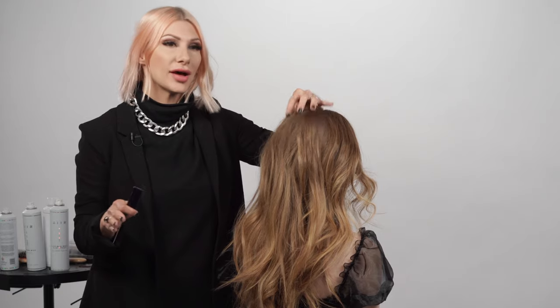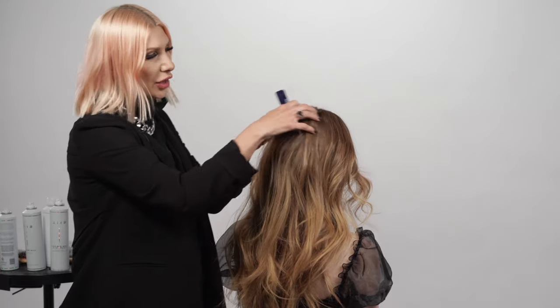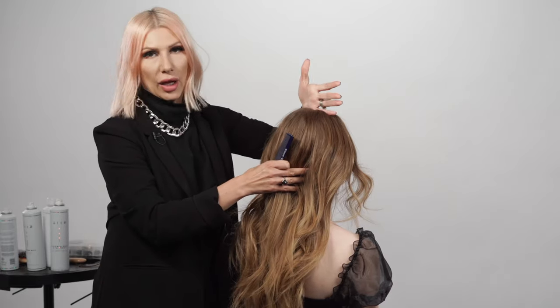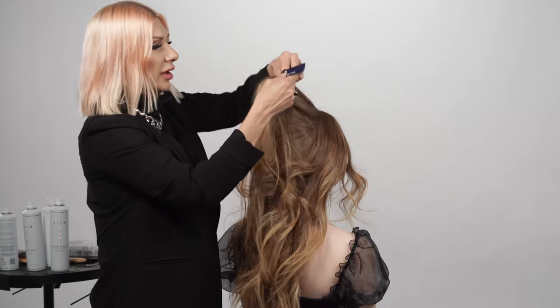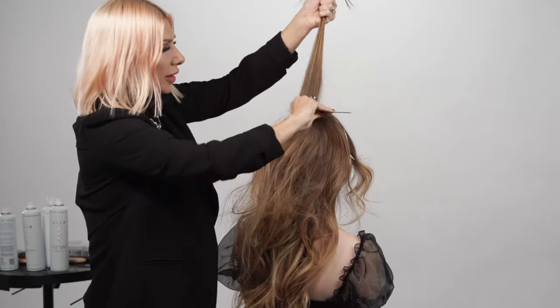Now we're going to get started with our ponytail. Look how much volume she still has from doing the flat iron curls! We're going to take the end of our tail comb and, kind of like a high crown, start with small sections and just weave back and forth — it doesn't have to be perfect — and just add a little bit of back-combing in there.